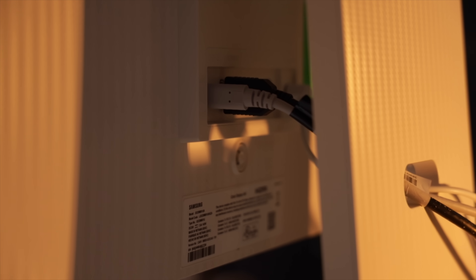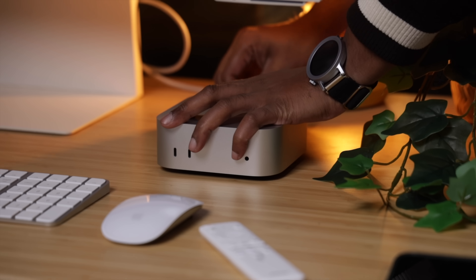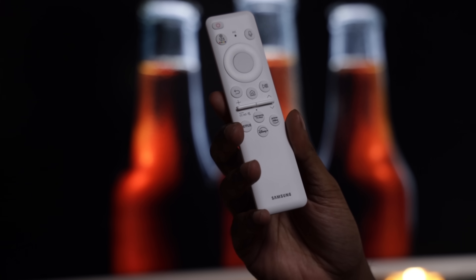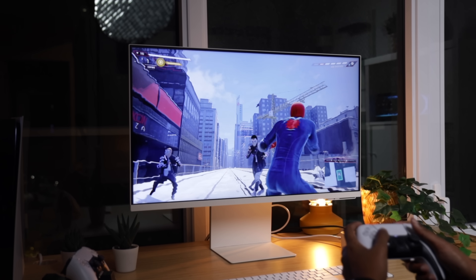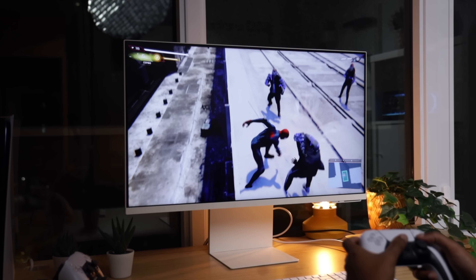Let's talk about the ports, because this monitor has you covered — USB-C, HDMI, and even USB-A ports on the back. It supports USB-C charging, so you can connect your Mac Mini with a single cable for both display and power. It's a very clean setup that reduces cable clutter. Another thing I really appreciate is the remote control. Having a remote for the monitor is super convenient, especially when switching between inputs — I can go from my Mac Mini to my PS5 or just watch TV without fiddling with the buttons on the monitor itself.